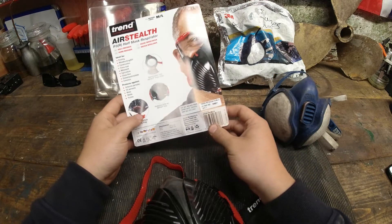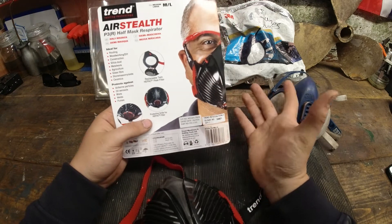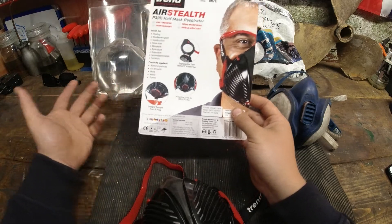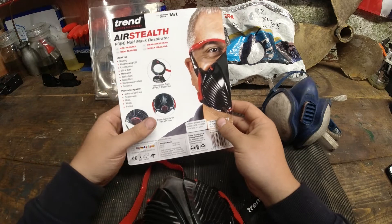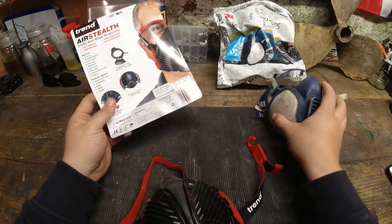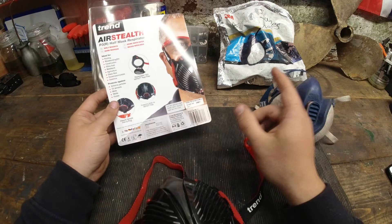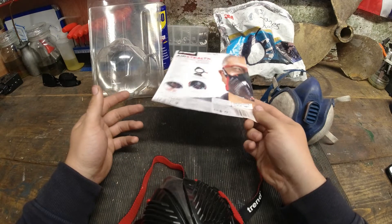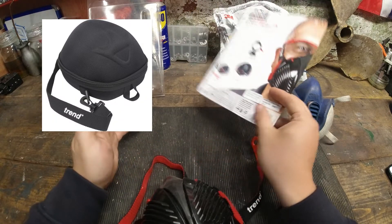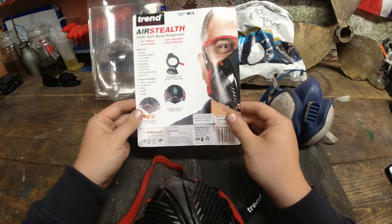There is an expiry date on both masks — I'm not sure if that's for the mask itself or just for the filters. For me, I'll replace the filters when I feel it's necessary, typically between six to twelve months depending on how much it gets used. It comes with one of these bags for both face masks and I always return them back into the bag. You can buy foam moulded cases but I'm a bit lazy when it comes to putting them back in.